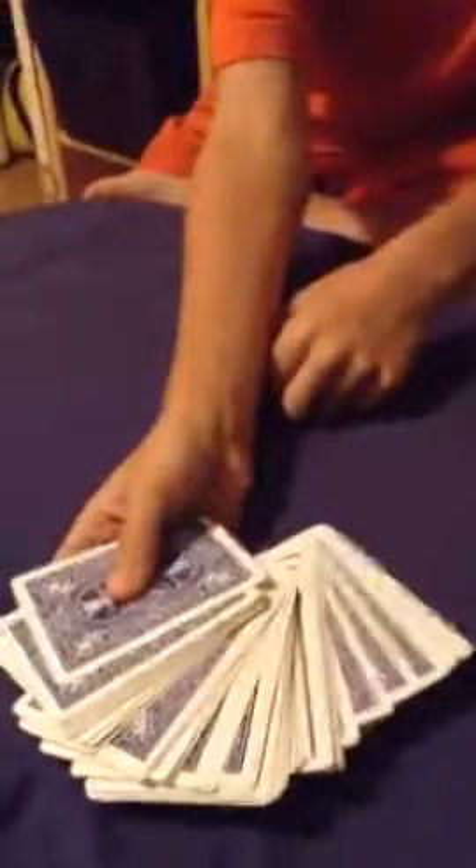I'm going to show you how the trick is done after this. So Luke, pick a card, any card. Okay, that's your card. I want you to square the deck out — show the camera. So y'all know the card? Yeah.